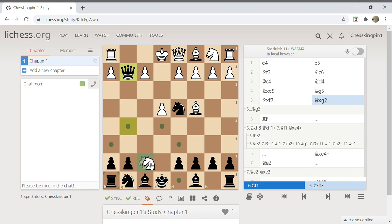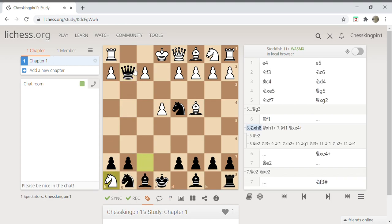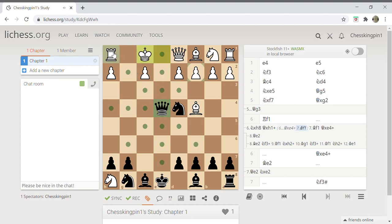After queen g2, white may think he can capture, but after we do that we are going to capture this pawn and give check. White's king only has one move and that is rook here, and that will be checkmate.